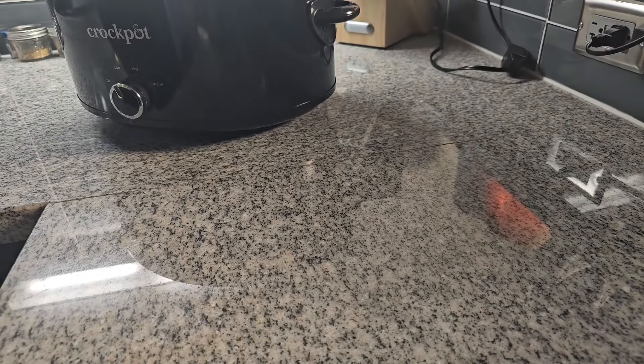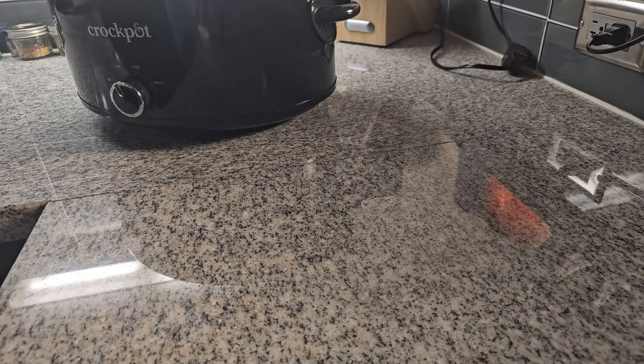I used some white vinegar and water to soak all the oxtails after removing them from the package. I let that sit for about 20 to 30 minutes, then rinsed them thoroughly multiple times to remove any impurities and any residue from the vinegar.